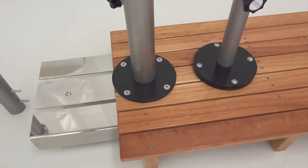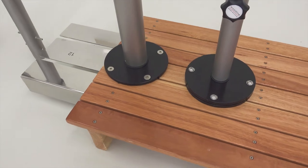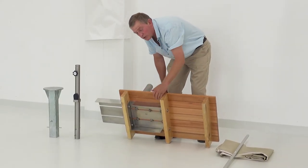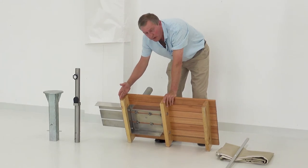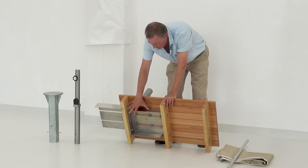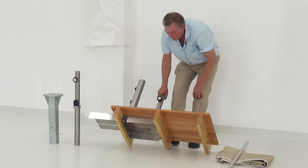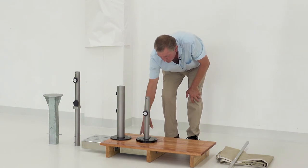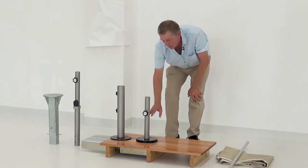For the deck mount version, we have a stainless steel box system which is modular and adjustable. You can have the bearer in the middle or have the bolts going through the center to secure it. For winter storage, you can undo the four bolts, take the base away, and next spring you come back and bolt it back down.